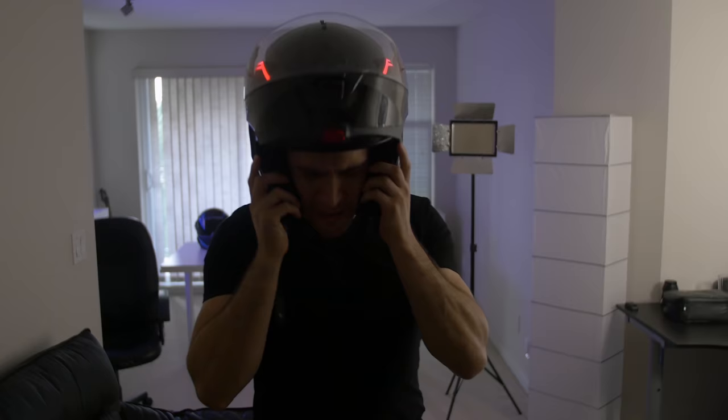All three kits come in six colors: red, aqua, blue, white, green, and purple. This particular kit comes with a template that you can print out, cut the shapes out, and stick them to your helmet to test fit before you buy. You can now download and print templates for all three kits — links are in the description below. If you'd like to order, you can also find the links to buy in the description below as well.